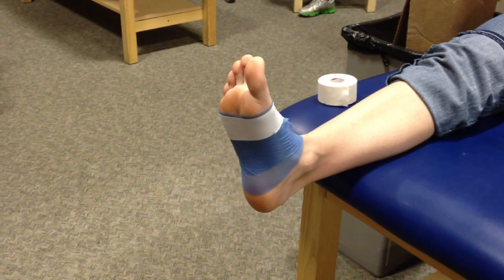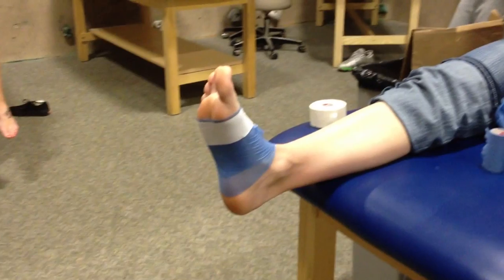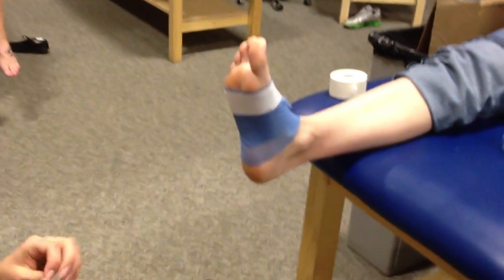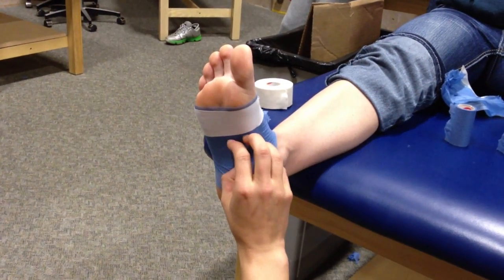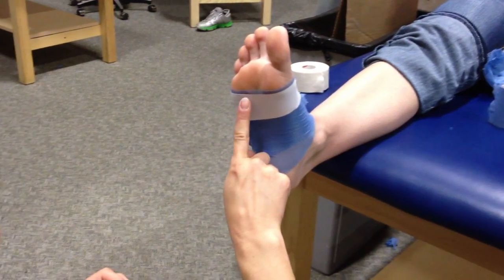You're going to rip the tape so that you have a quarter inch to about a half inch — depends on the foot. You're going to create this teardrop sort of figure, and again we're trying to support the arch. So you're going to start at the great toe and work your way around.